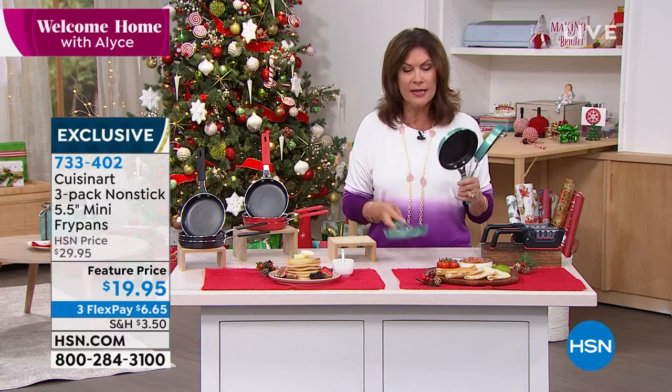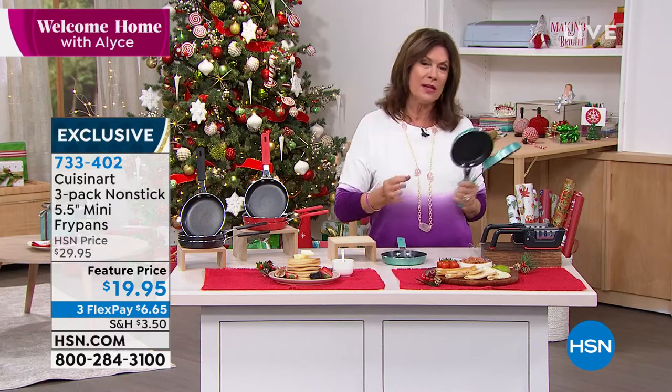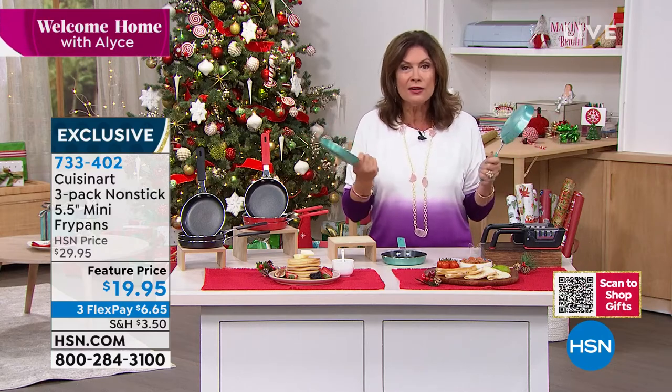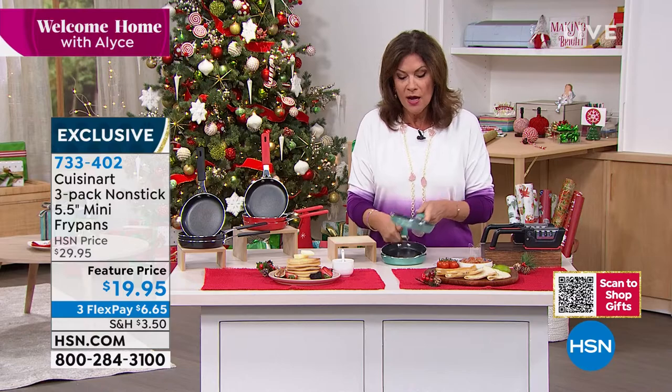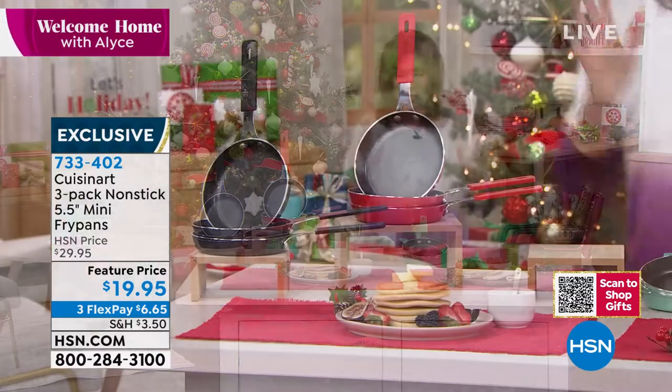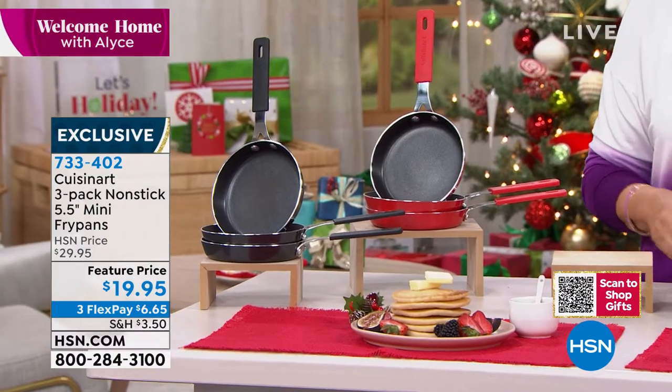The quality is exceptional — it is Cuisinart. You're giving one of the biggest names when it comes to culinary anything, and you're getting them for like six dollars and some change each. Turquoise available, we have the red, we have the black. This is going to be your new obsession in your kitchen.